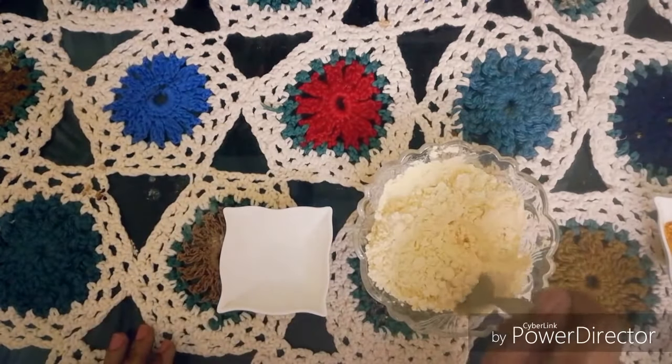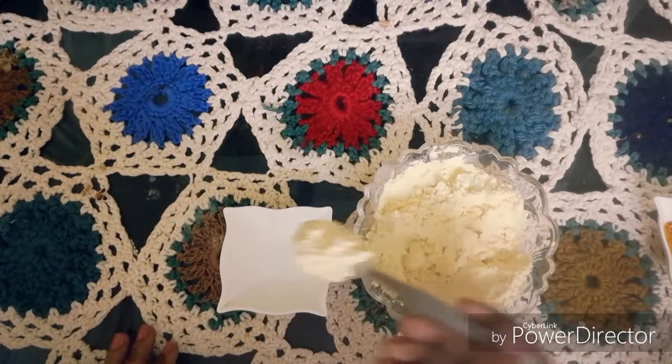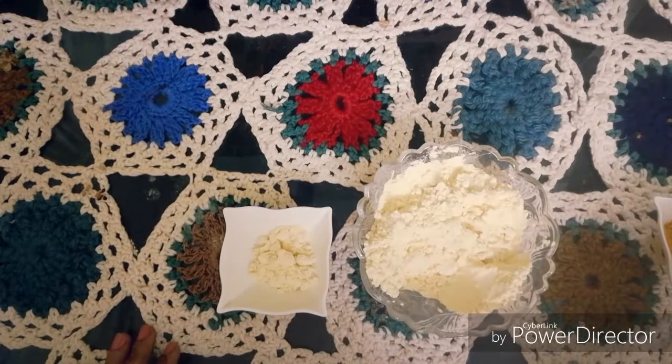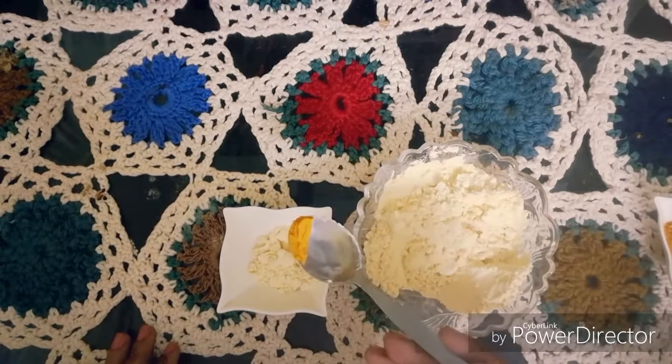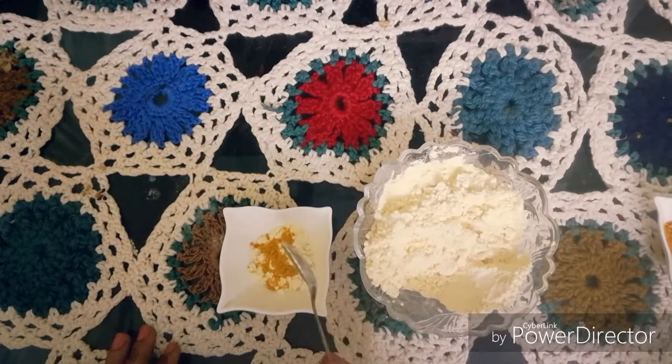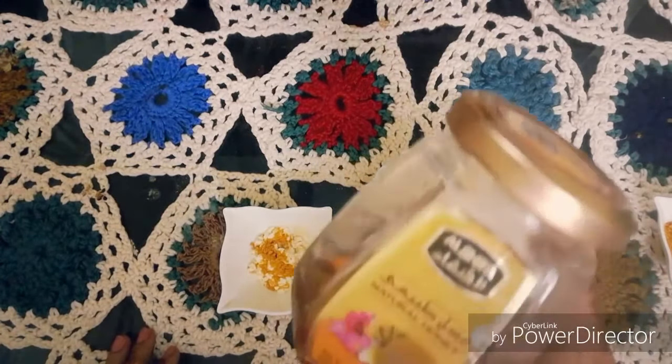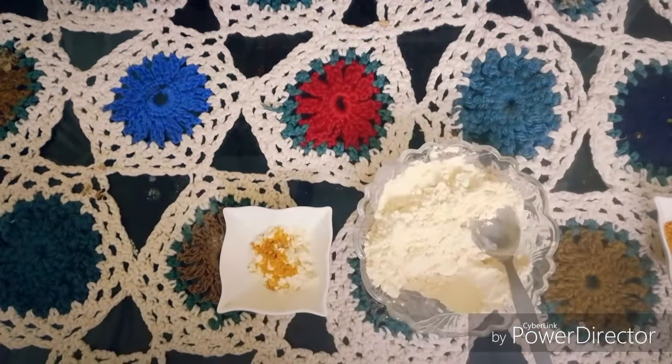This face pack is made for dry skin. For this face pack, we will add 1 teaspoon of besan and gram flour. After this, we will add 1 teaspoon of haldi and turmeric. Next, we will add 1 teaspoon of salt.